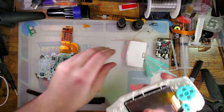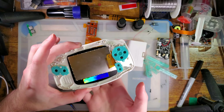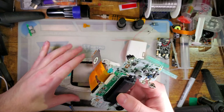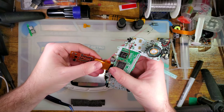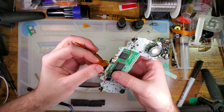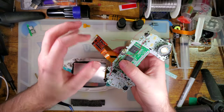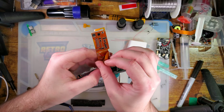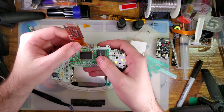Assembling this thing kind of sucks because your instinct is to set it down, but as soon as you set it down the screen is going to pop out. And if you try and hold it by the screen — well, the screen's going to pop out. I'll fold the wire this way so it'll be nice and tucked away.